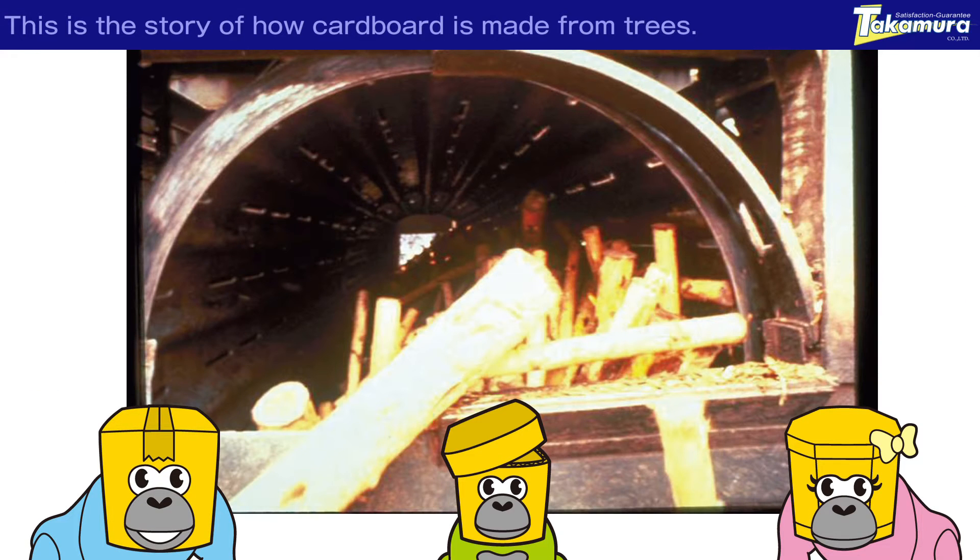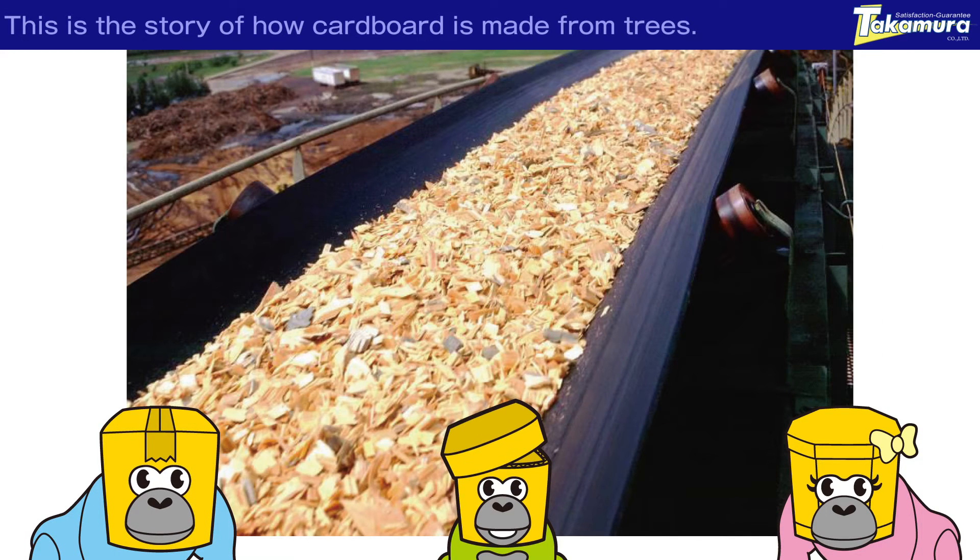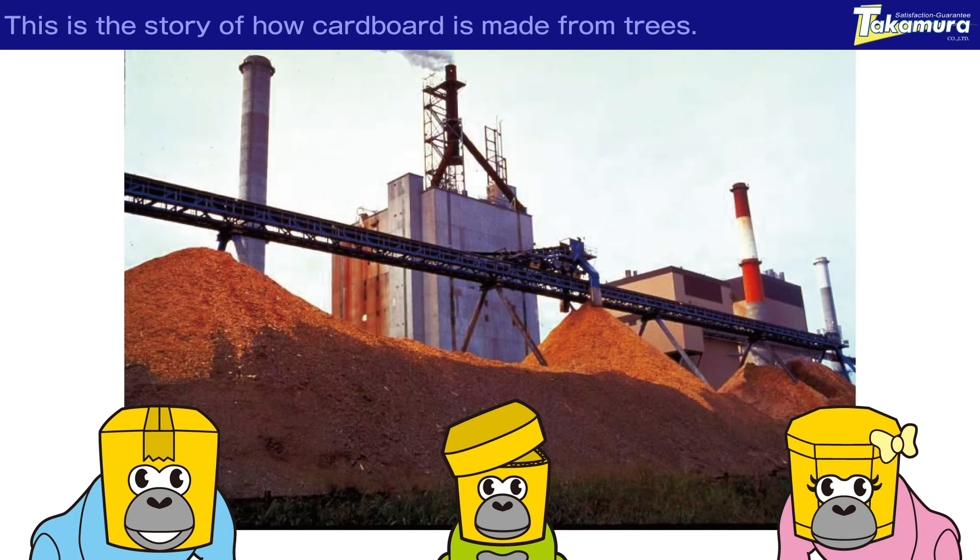After the trees are cut down, they must be sized using that special machine. Wow, they are getting smaller! They will become small chips. Wow, now it looks like sand!